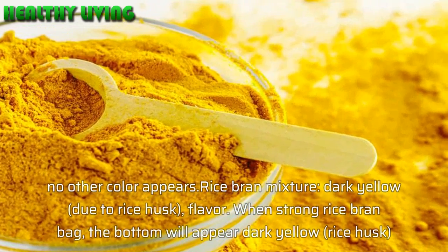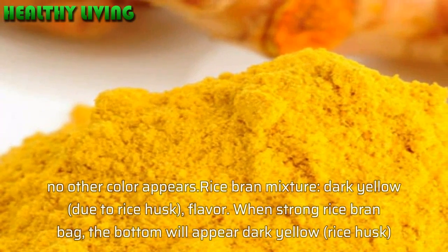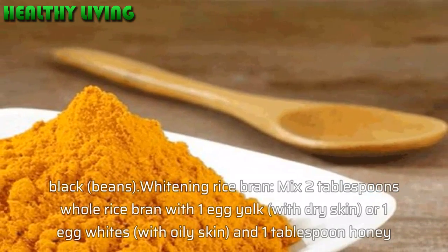Mixed rice bran is dark yellow due to rice husk and has an off flavor. When you squeeze the mixed rice bran bag, the bottom will reveal dark yellow rice husk, black particles, and beans.